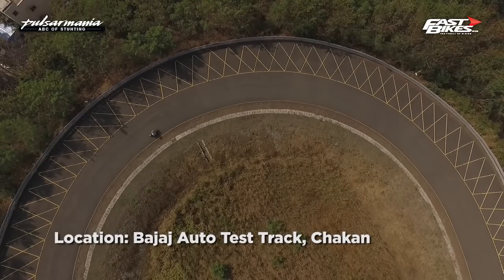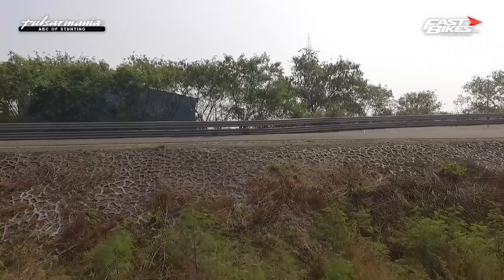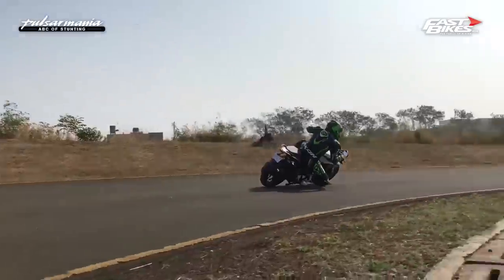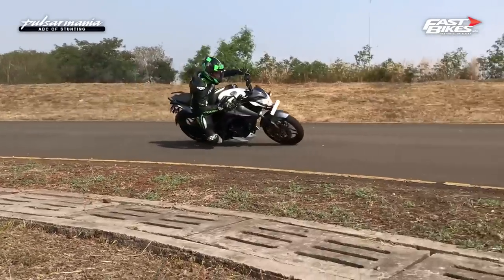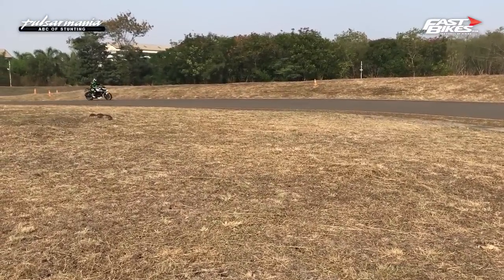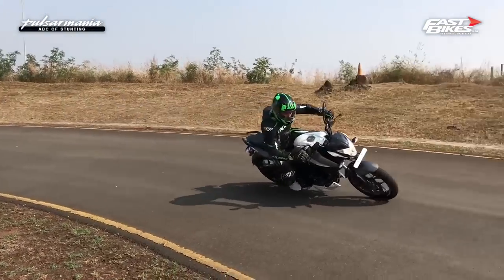Then you build up speeds through the corner. Take a familiar set of corners so you know it intimately, or better still use a race track or test track that you're familiar with, and build speeds through the corners in small increments. There is no other way until you finally get enough lean angle to get your knee to kiss the tarmac — and that's why you use a knee slider.